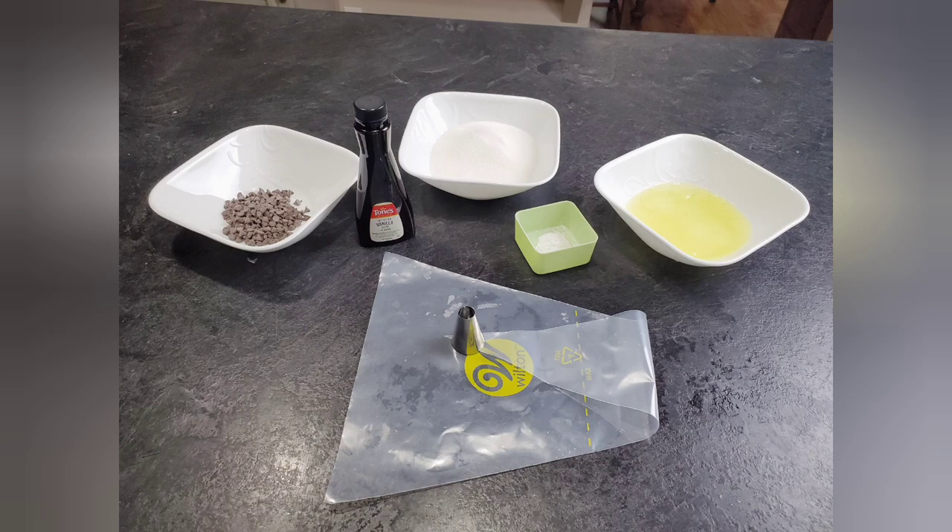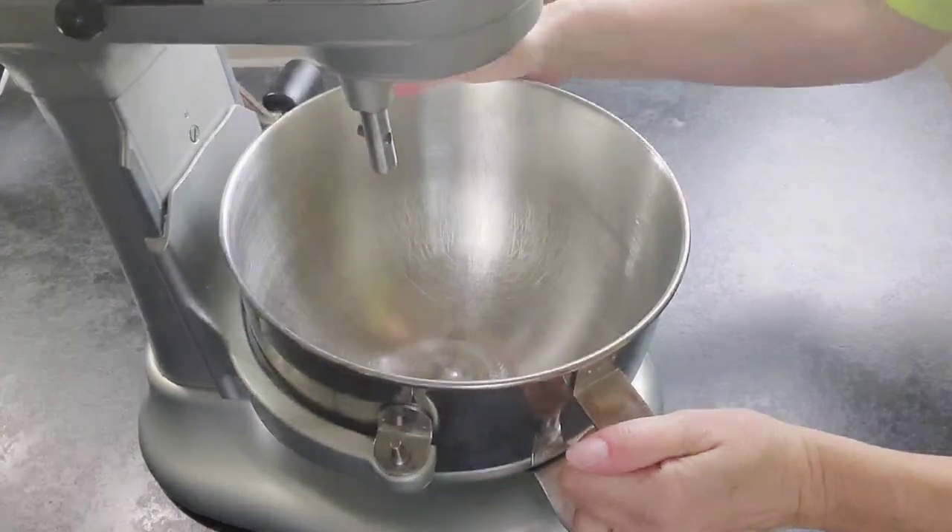You'll need some egg whites, some sugar, some cream of tartar, some vanilla, and some mini chocolate chips for the eyes. I also used a large piping bag with a half-inch round nozzle to pipe the ghosts. I will link the ingredients and the proportions in the description.